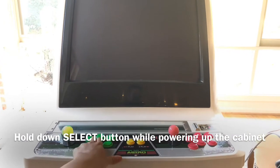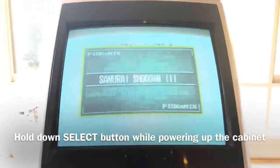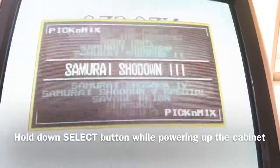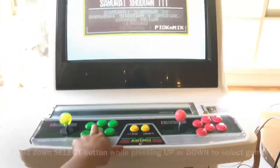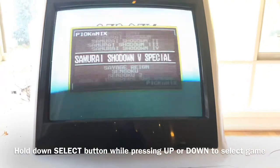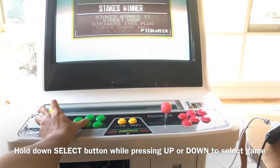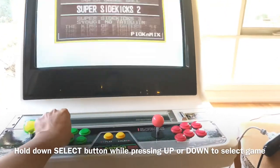I'm holding the fifth button — the select button — and there we go. If it's successful, you see the pick and mix mode appear straight away on screen. While still holding the select button, you can also press up and down to navigate everything and choose the game.